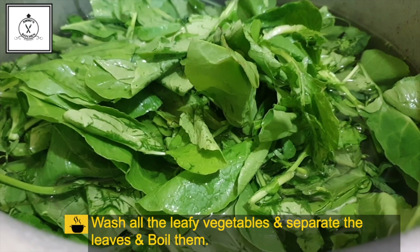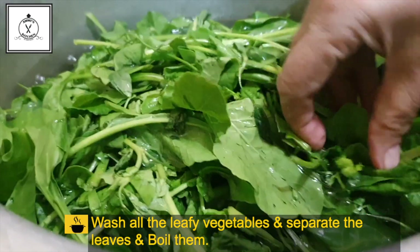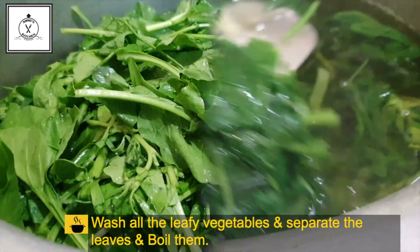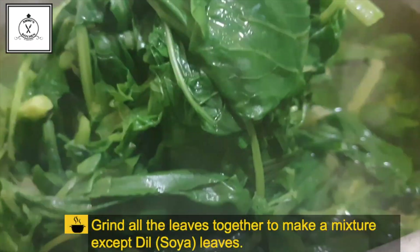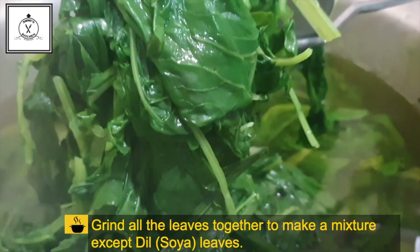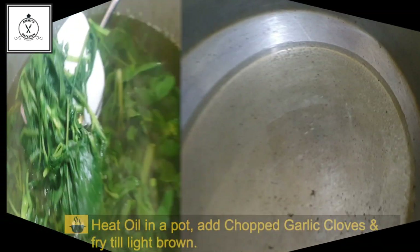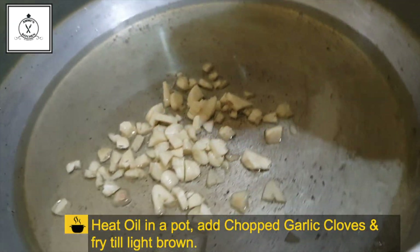Blend it for a few minutes, then blend it for 10 minutes. The same shapes are called the pearl, the methion and the sarsum. If it's very cold, blend it a little bit and add the teal into the poodle.